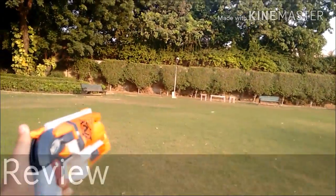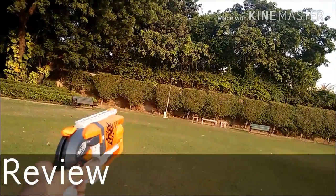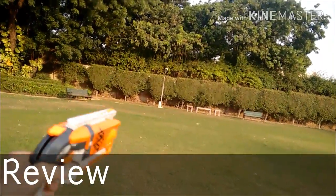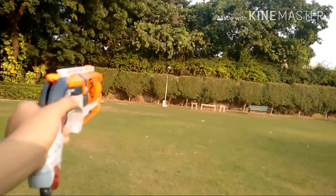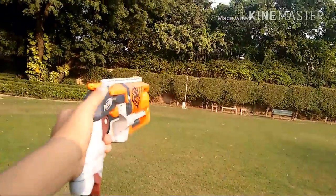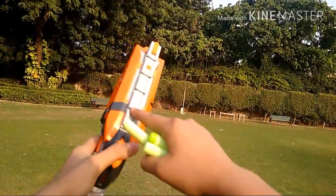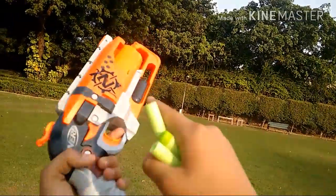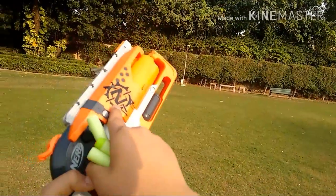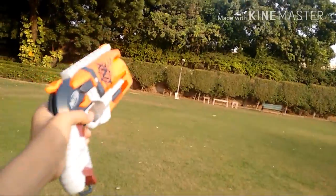Hi guys, it's Nerf Geek here and today we'll be having a look at the Nerf Hammershot from the Zombie Strike line. This is a pistol style blaster, as you all can see. This comes with five of the green elite darts and a couple of stencils. It has got one tactical rail on the top and a sling attachment point at the grip. This has got this sweet Nerf Zombie Strike logo on the right side. This gun is pretty cool, I should say.